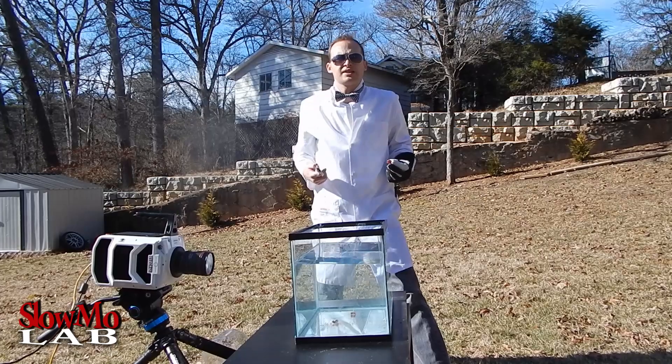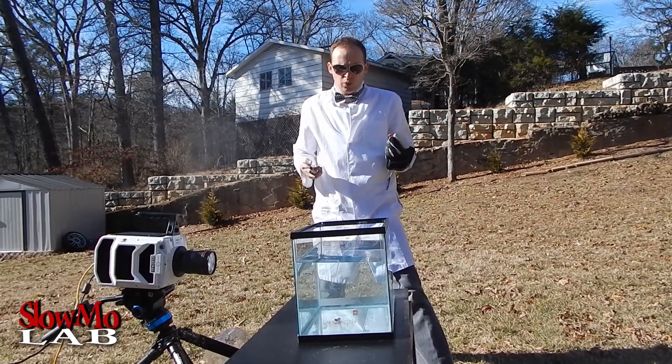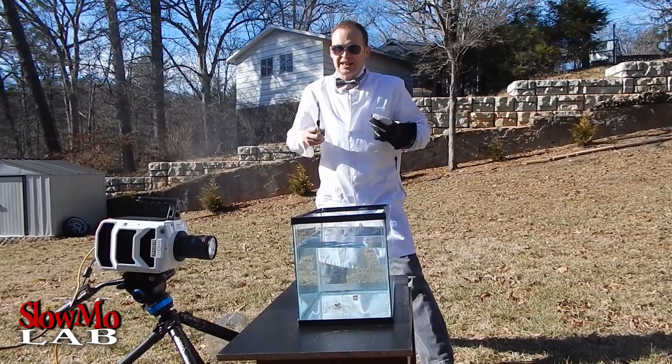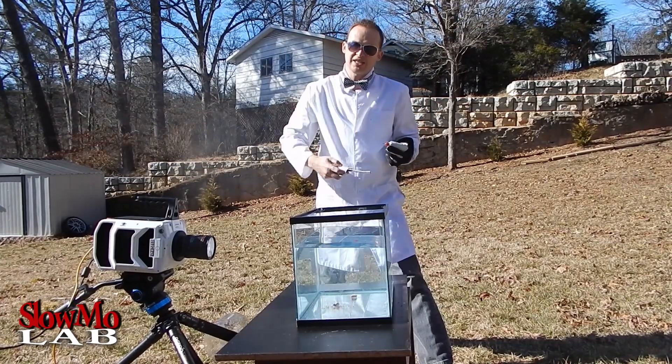That slow motion was super amazing — I couldn't take my eyes off of that. So I decided, what else could I do with these firecrackers? I'm thinking to light up all 4 of them, throw them in the fish tank, and let them explode one by one. Prepare to be amazed, let's do it!